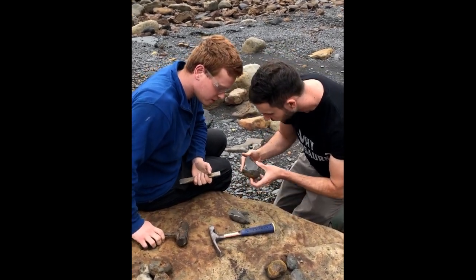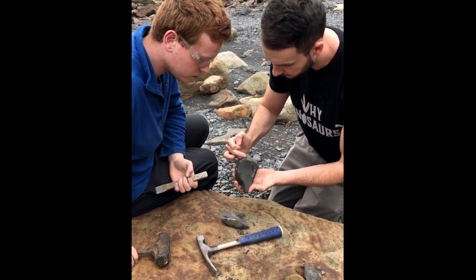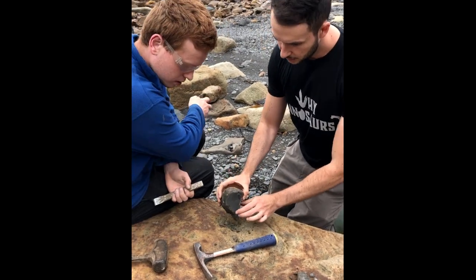We've exposed the edge — that was quite nice. That's the edge exposed. All right, so from there, what do you think? Trying to crack it down there? Yeah, that seems good.